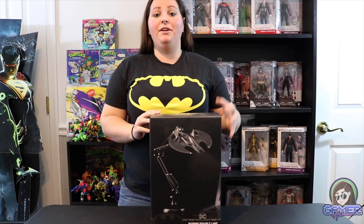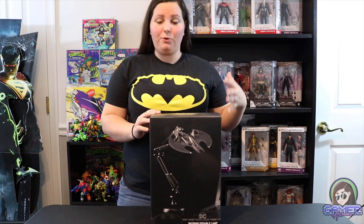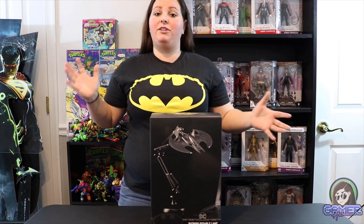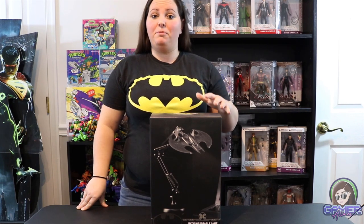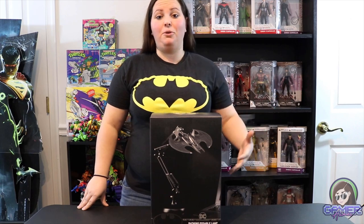Hey guys, it's GamerAimer here. I just got this in the mail and this is a Batwing poseable lamp. I'm so excited to add this to my pretty awesome statue and figure room — it's mostly Batman items. Today we'll go ahead, unbox this, get a close-up look, and check it out. So let's open it up.